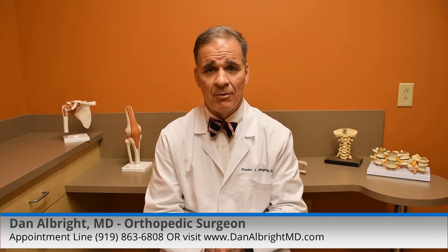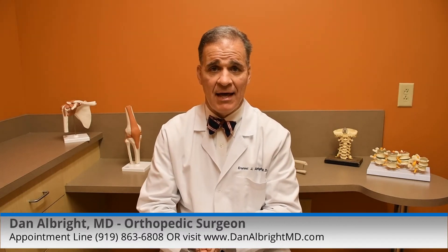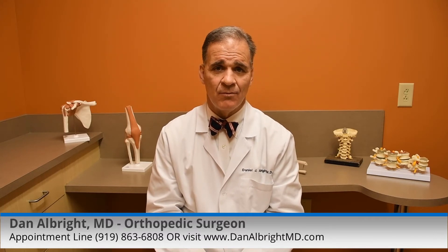The best knee replacement you'll ever have is the first one you have, and each one after that is a little tougher. So you want to really treat these replacements with respect and not pound on them.